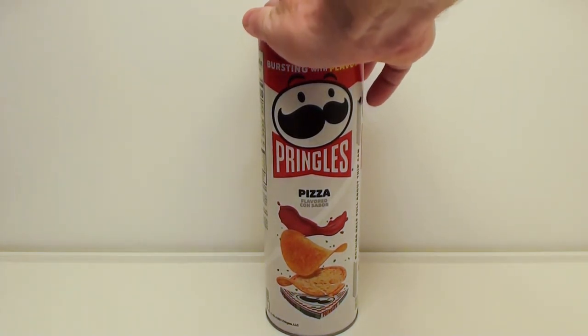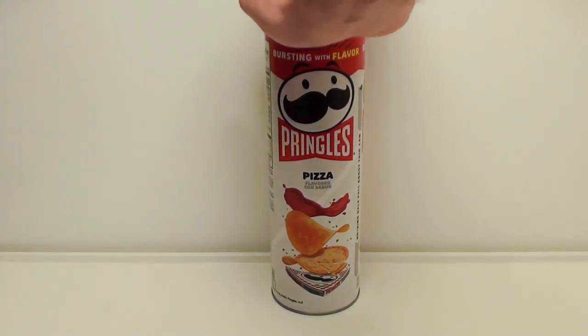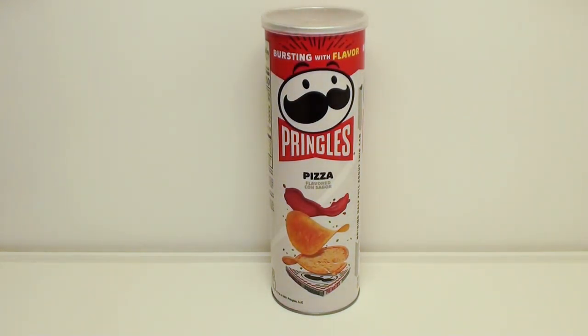The top can be resealed. So if you like pizza, obviously this would be a great treat. But for someone like myself, I'd pass on this flavor.